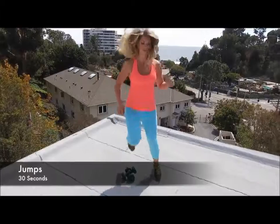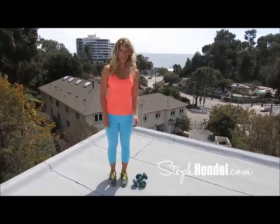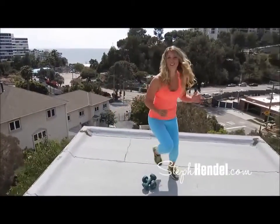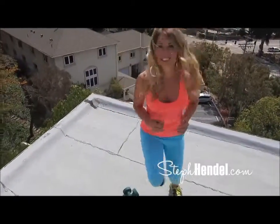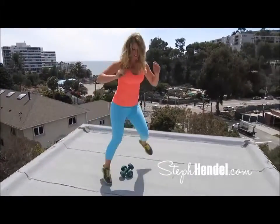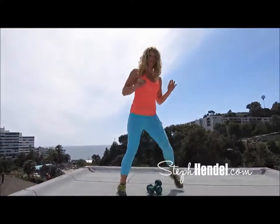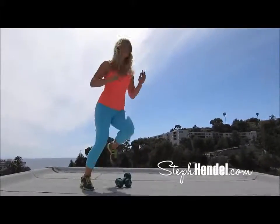Now we're going to go into jumps. You can use pretty much anything to jump over — I stacked my weights. The higher you go, the harder it is to jump over top. 30 seconds, here we go. You're tapping your feet from side to side, and now that you've got this move down, let's add some more intensity. Go a little bit faster, challenge yourself, push yourself. For anybody just starting out, the modification is to just step from side to side without the jump. But I want to challenge you to go all out and do the full jump.